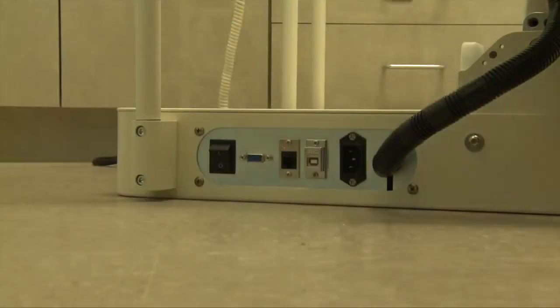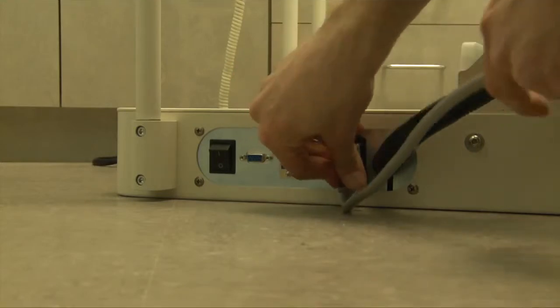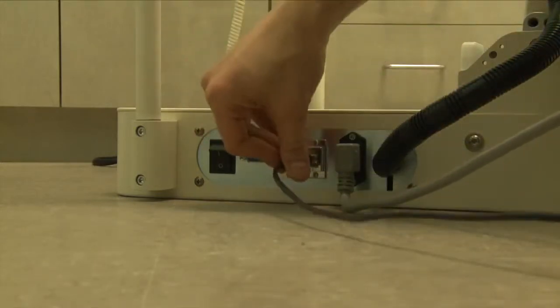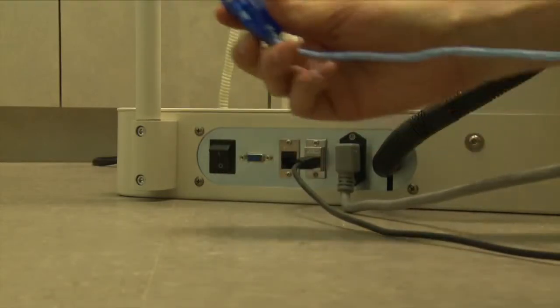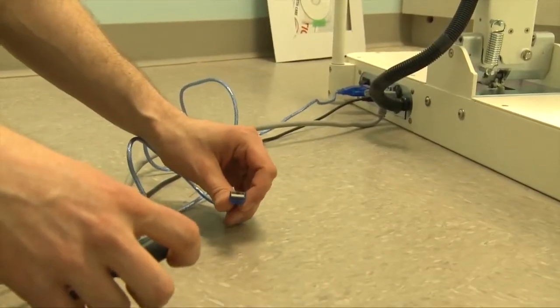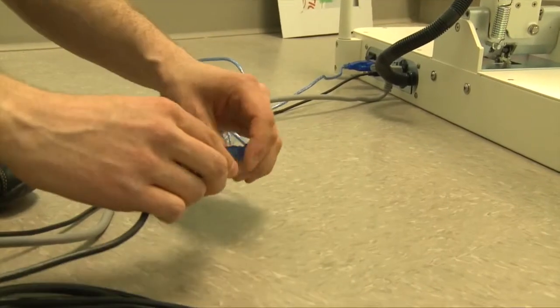We'll install the cables to the back of the base starting with the power cable. Next, the USB cable in the panel. And finally, the serial cable. Now plug the USB serial cable from the base into the extension provided so that it reaches the computer.